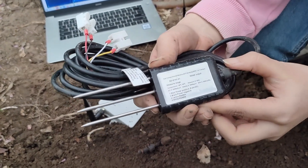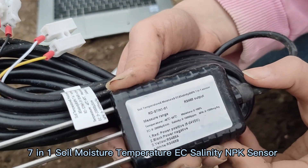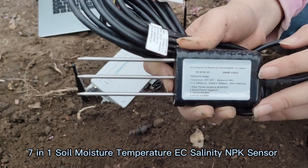Hello everyone, today I want to introduce the soil temperature, moisture, EC, salinity, and NPK 7-in-1 sensor.